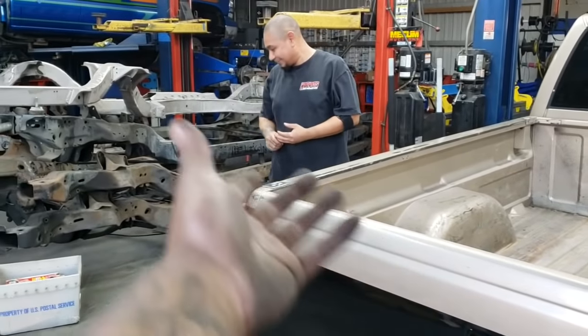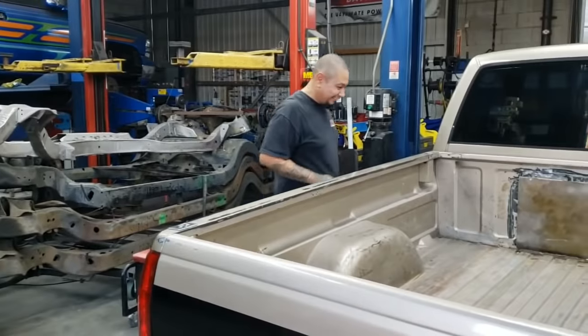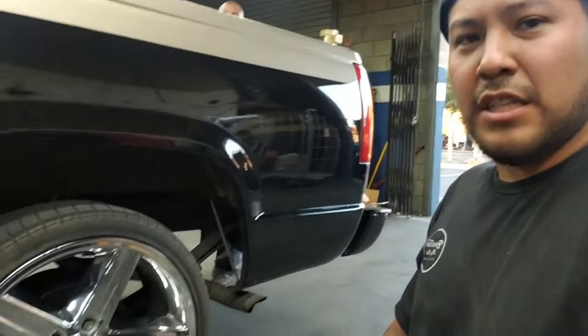I mean, they're in this truck — it's your truck, right? And of course it's never done until...